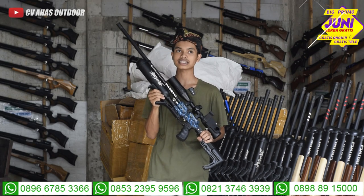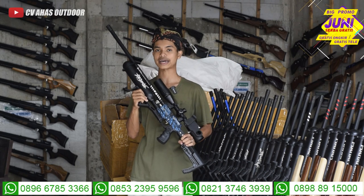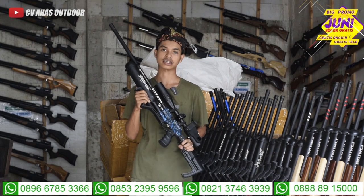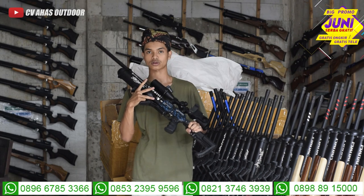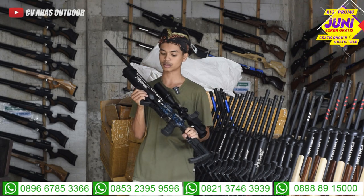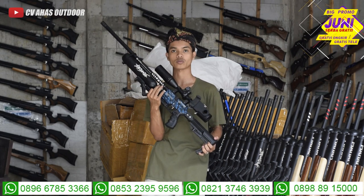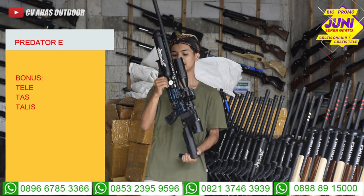Untuk anginnya, aman angin di 2700-2800 PSI. Jangan diisi lebih dari itu, nanti silnya yang tidak kuat teman-teman. Sil itu terbuat dari karet, letaknya ada di antara sambungan chamber dan sambungan tabung. Kalau kapasitas angin melebihi batas, biasanya ada keropekan di sil. Mantap sekali.